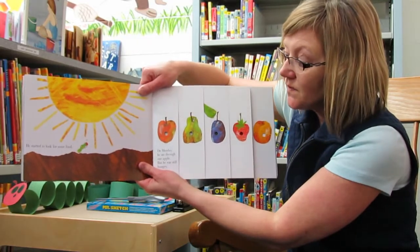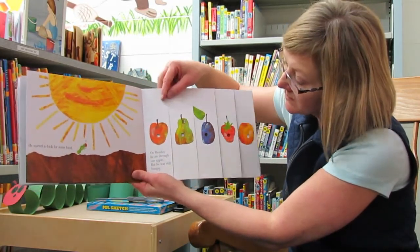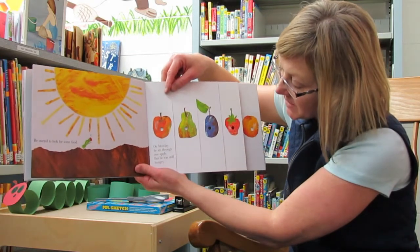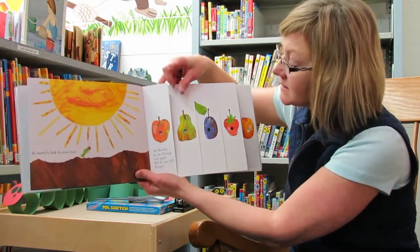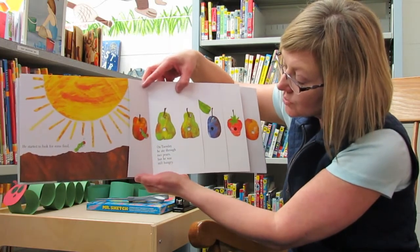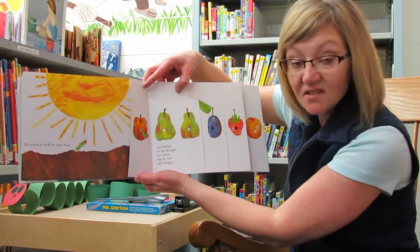He started to look for some food. On Monday, he ate through one apple, but he was still hungry. On Tuesday, he ate through two pears, but he was still hungry.